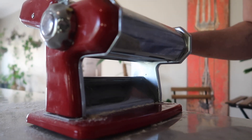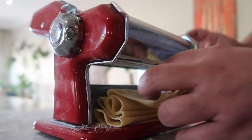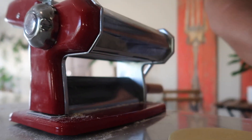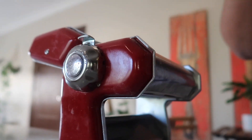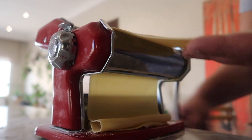Pasta machines have different numbers. I'm starting with the highest number, which is nine on my pasta machine, and I run my pasta sheet through that twice. Then I go down to eight and do the same thing, then seven, then six, until I reach number two. Here I'm adding my attachment and rolling out some fresh spaghetti.